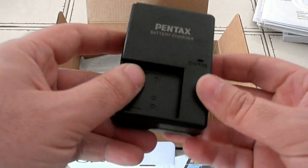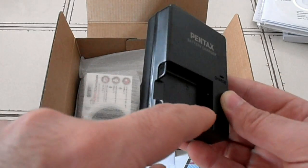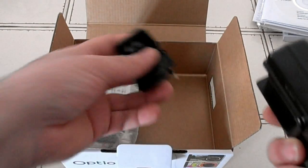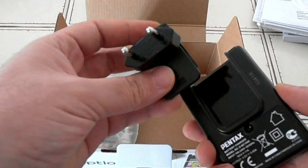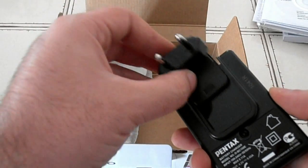Let's check here — we have the wall charger, which it seems you can actually put only the battery in, which is very good. There's also the adapter; we're in Europe here, in Greece, so in the US you would have a different adapter.